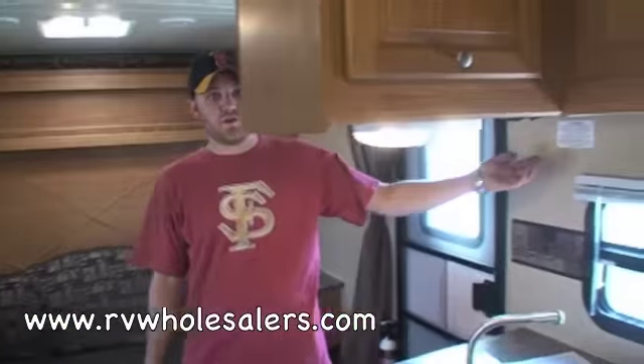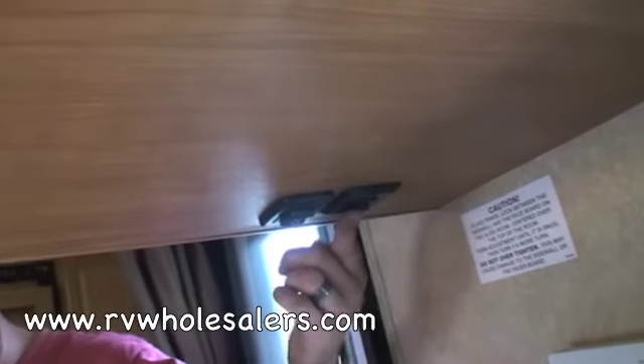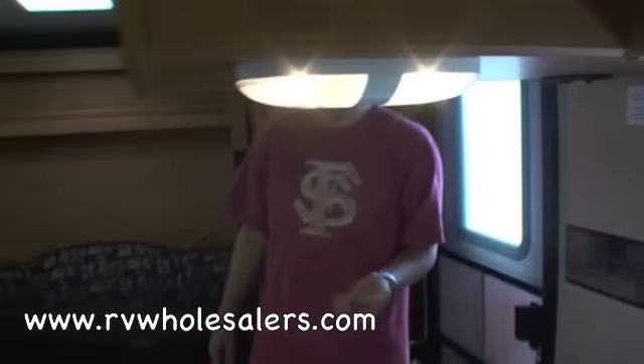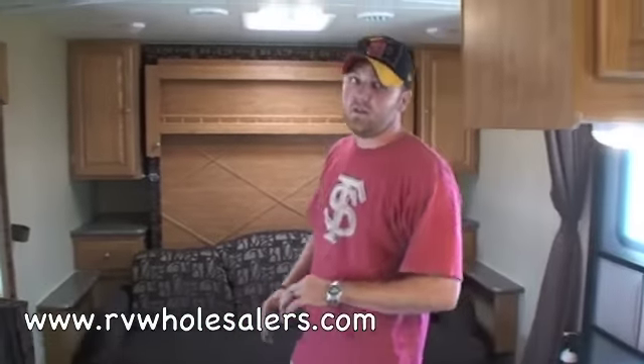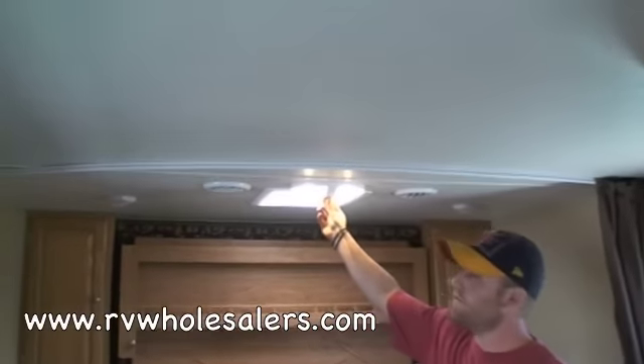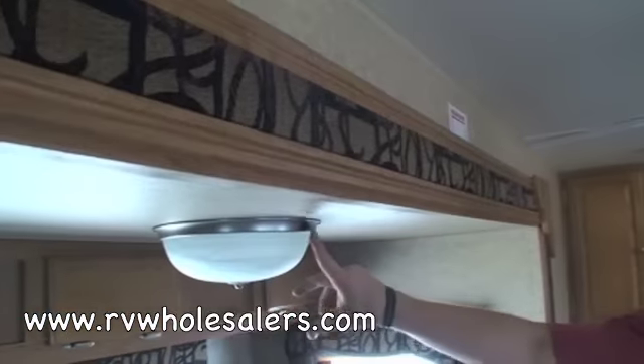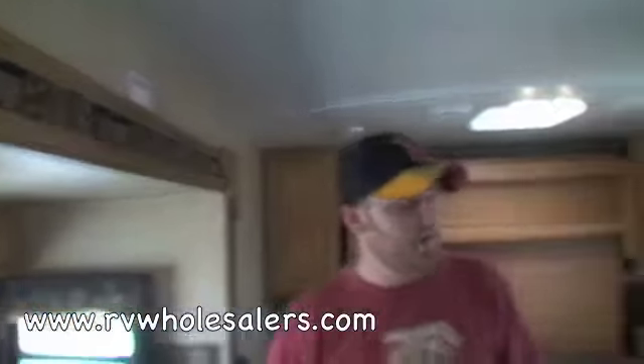Underneath here next to the slide control is actually a little light switch. This light switch works your outside porch light, so if you're wondering what that switch does, it's the outside porch light. All the lights in here other than the bathroom light are controlled on the lights themselves, so to turn on and off the lights you need to flip them at the lights themselves. The ones in the slide have little buttons in them — they're a little bit different — but that's how you turn on and off your lights.